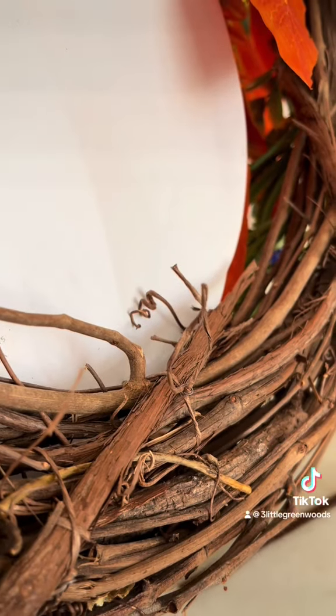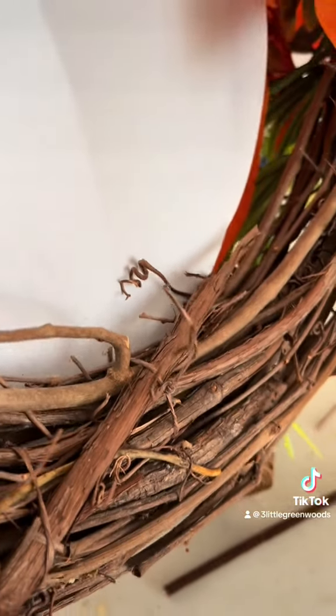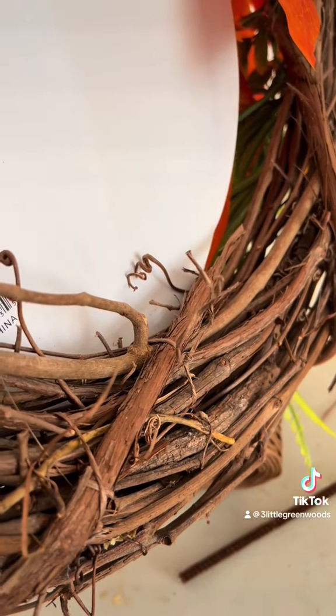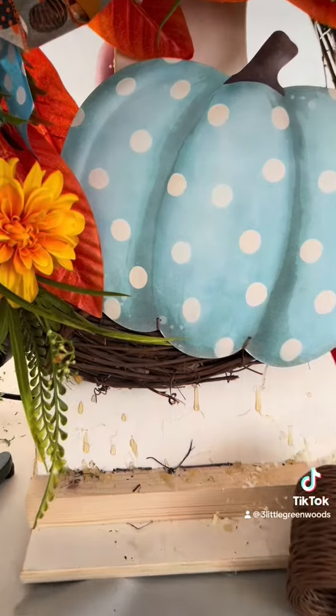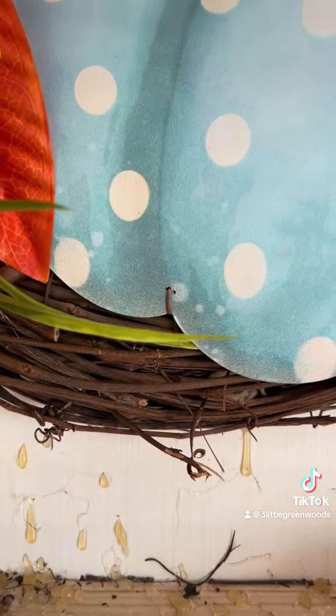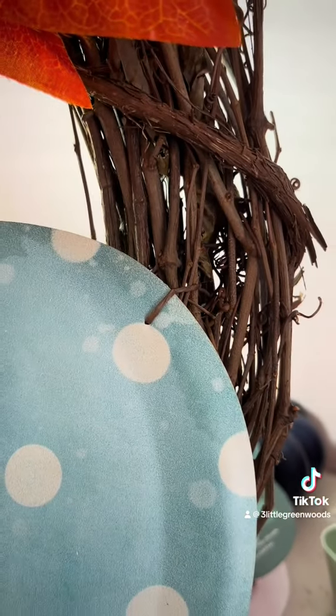Here's what it looks like on the back. You can see I just threaded it through and twisted it, and now I'm going to cover it with a leftover leaf just to make it look professional. You can see that I have secured this sign in three different places just so it doesn't move around.